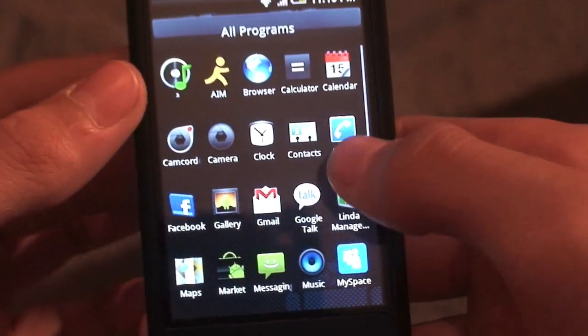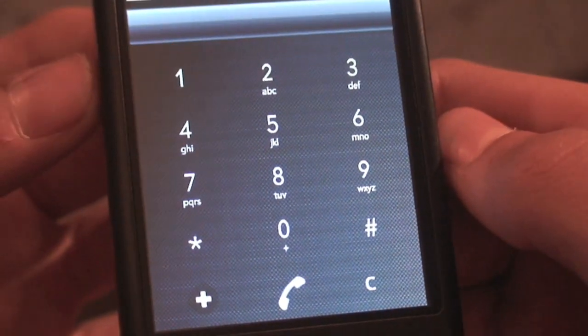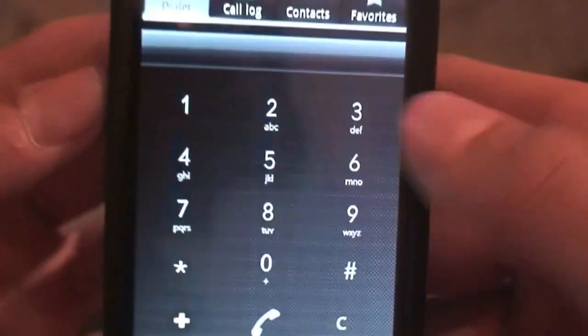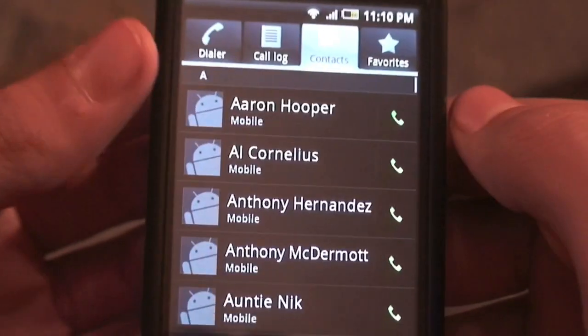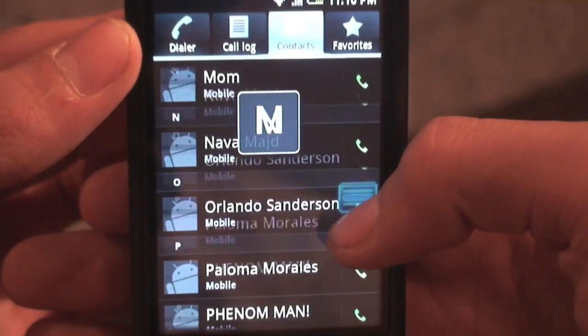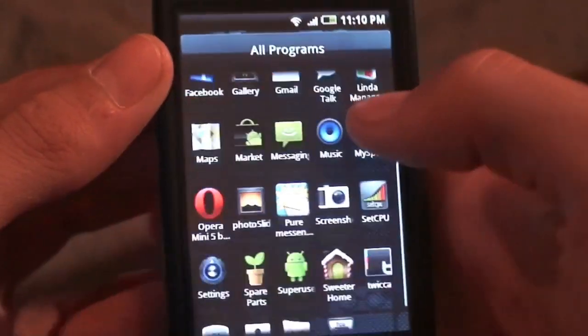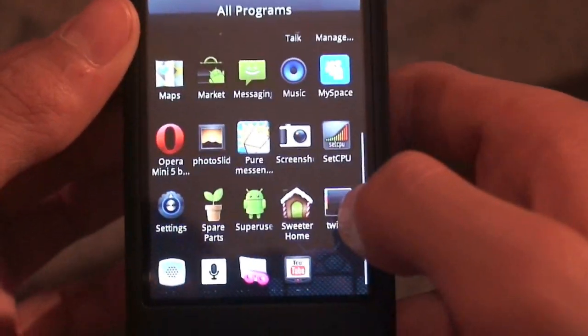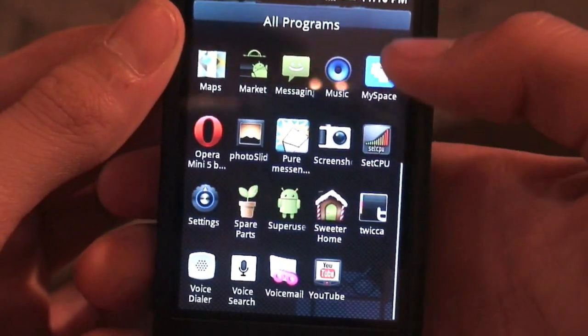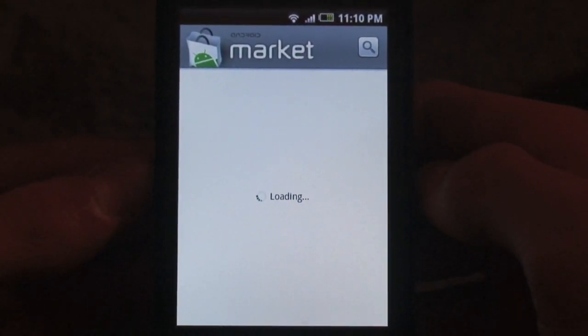Let's look at some of the other Eclair features like the dialer, which is also from the Nexus One — a really cool, simplistic themed dialer that's easy to press. In the contacts app it's the stock contacts, but with a pull tab that's highlighted blue now. The dialer is the main change in that area. The market and paid apps are fully working, as is every single thing else, including landscape orientation.